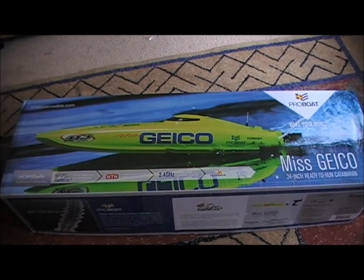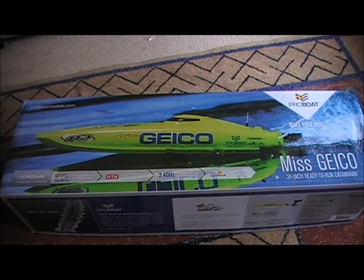Hello everybody, welcome to the unboxing of the 24-inch Miss Geico from Pro Boat. This is my birthday present. It has come from PBM Racing, and it is a powerboat ready to run.